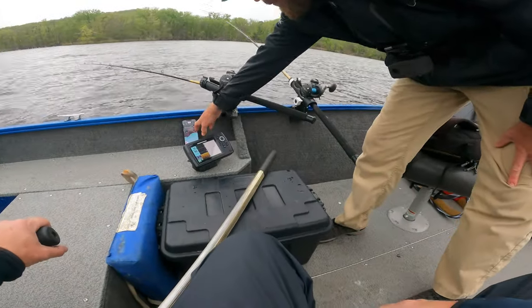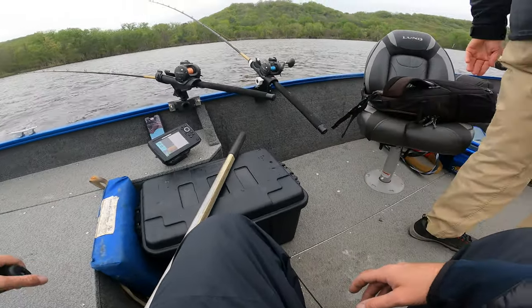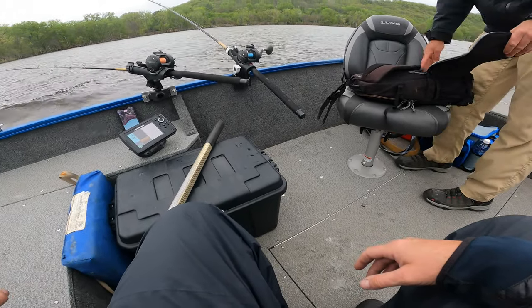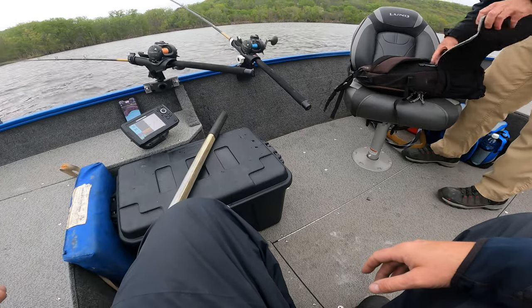Just trying to stay at the bottom edge. I don't know if you're targeting a certain depth — I've been in that ten to thirteen range. Fish have been getting in closer to ten, so maybe we're out of those.